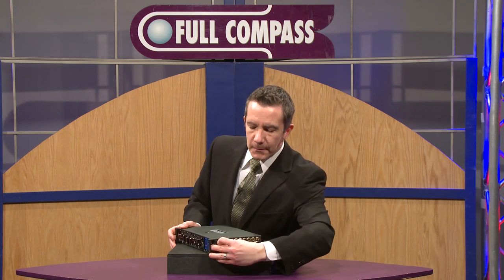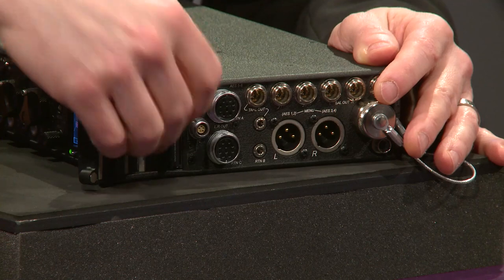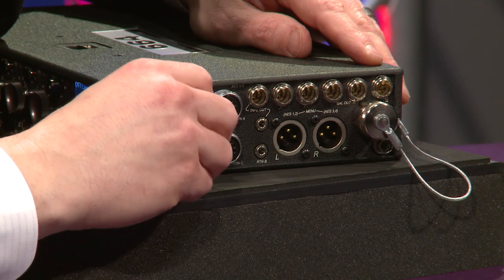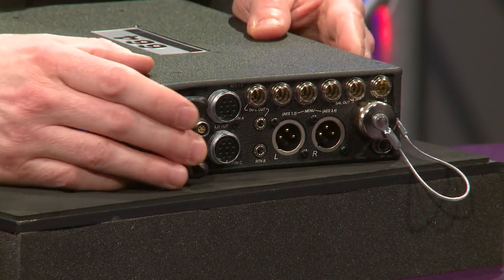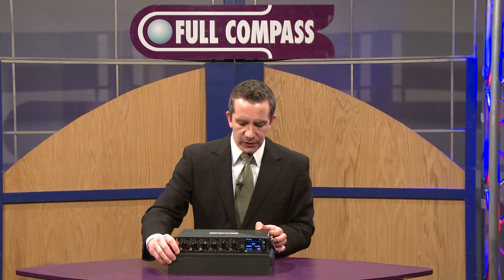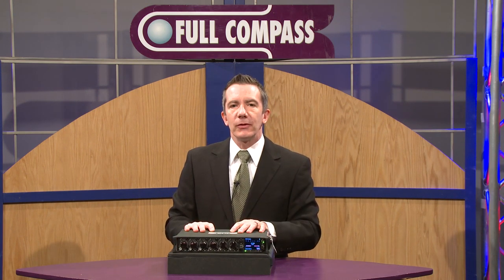For removable media we use both compact flash or SD cards. We can record to both media simultaneously with different file formats and different rates. Those are all easily settable through the menu itself. We've also got COM connections on the back for inputs and outputs.